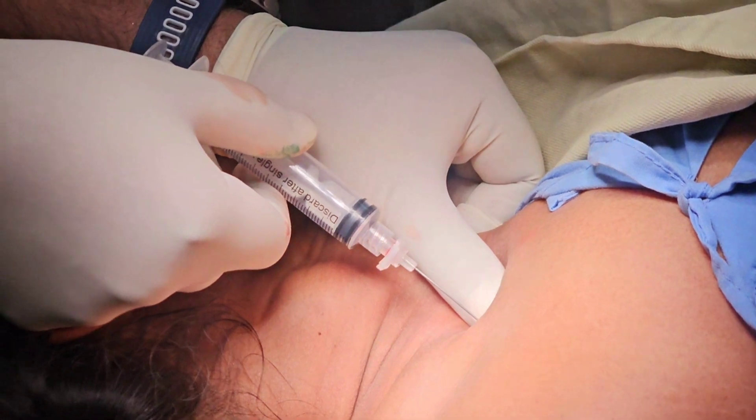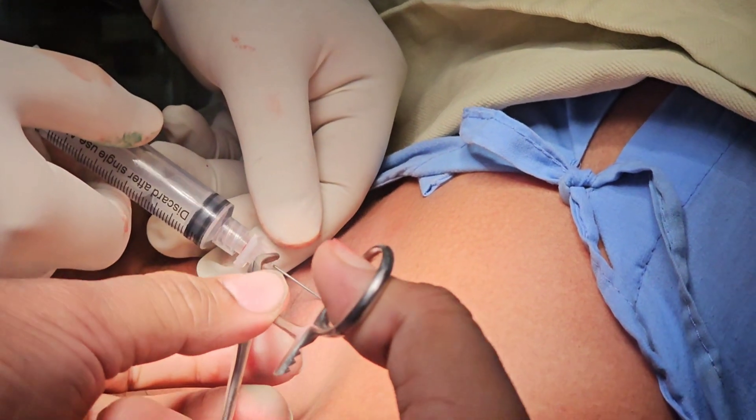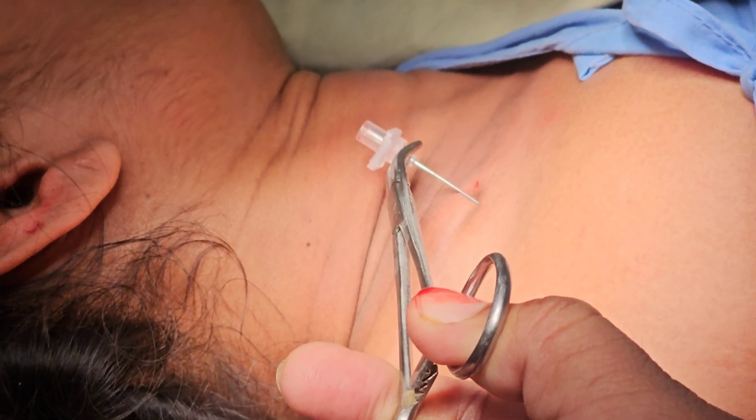This patient was given a supraclavicular approach of brachial plexus block for a fracture in the shaft of the ulna. Here we use the landmark technique, and the landmarks were the medial head and the lateral head of the sternocleidomastoid.